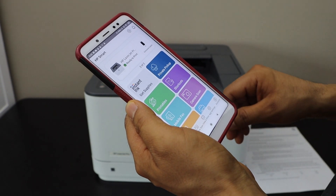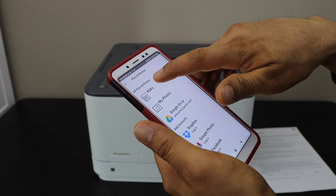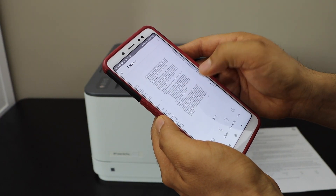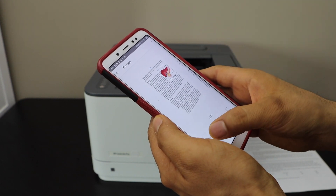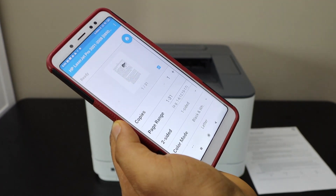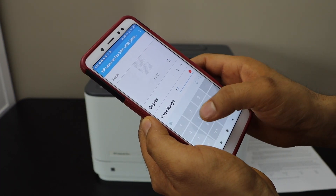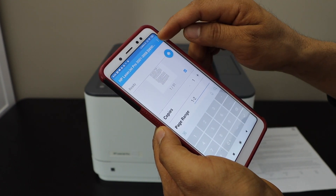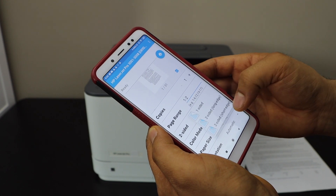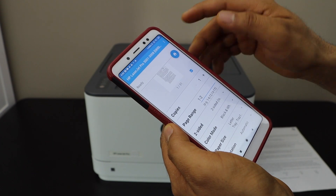Select any document you want to print. For example, this is a 31-page document but I'm going to print only two pages. Click on the print icon, then on the next page select the page range up to two. At the top we have the printer selected. We can also choose two-sided printing — long edge or short edge. Select it and click the print icon.